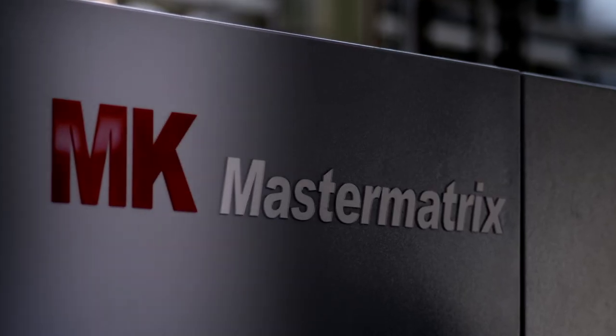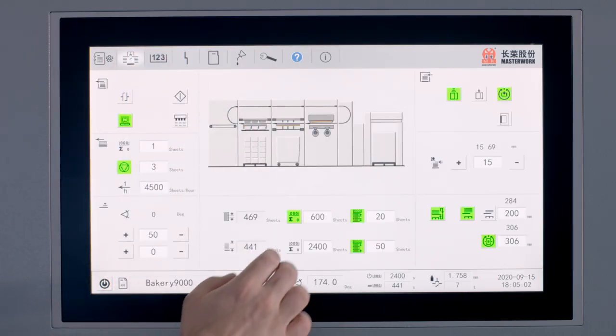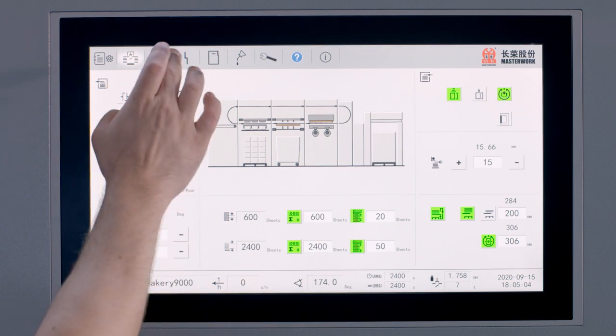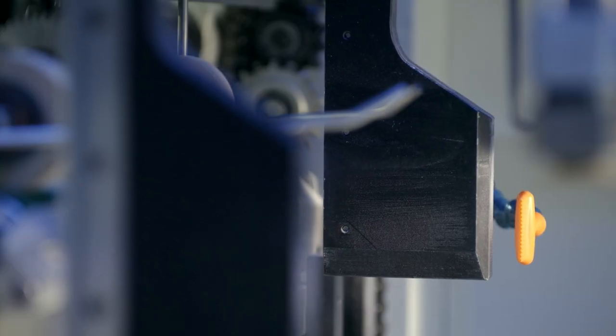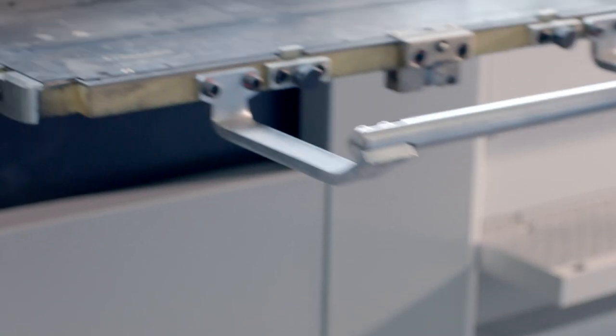The make ready is also innovative. The high performance MasterMatrix is the first die cutter to be integrated into the digital Prinect workflow. The data for the job in question is automatically available at the die cutter and the operator selects the jobs on the touch screen. The pre-setting of the feeder and the suction head, the master feeder, is provided from the Prinect system and adjustments for the sheet format are fully automatic. This avoids manual input errors and the make ready time is shortened.